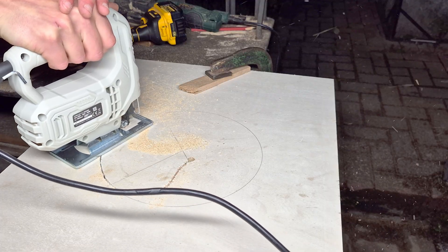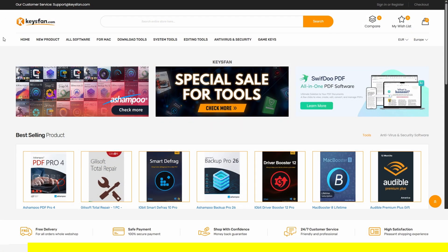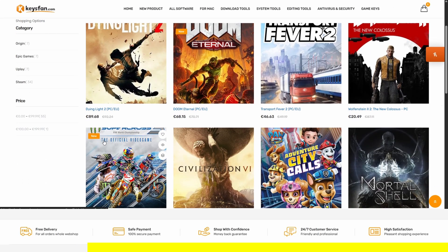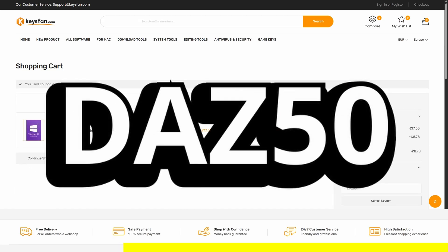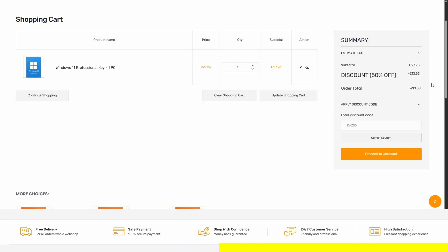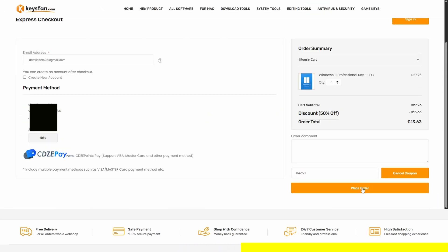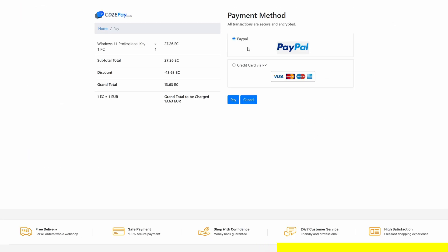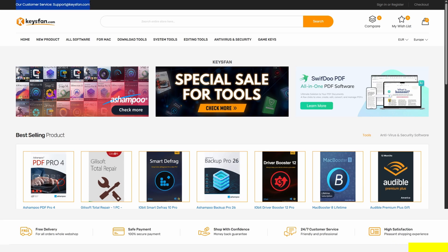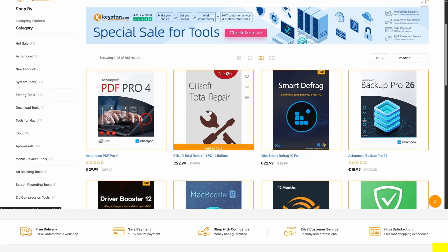Before continuing, I want to thank KISSFAN for sponsoring this video. KISSFAN is the leading shop for product keys, where you can get amazing deals on a wide selection of products. With my code DADS50 you can get 50% off site-wide — that means Windows 10 Pro for just 8€ and Windows 11 Pro for just 13€. The purchasing procedure is very simple and you will get your product key instantly in your inbox as soon as you complete the payment with all standard payment methods. They offer 24/7 customer support to answer all of your questions and provide an amazing service worth checking out.